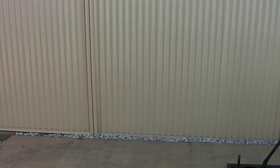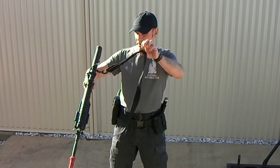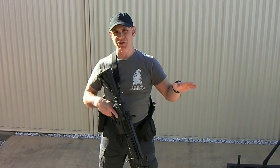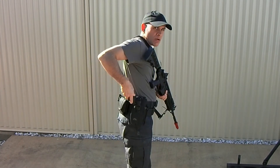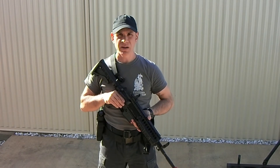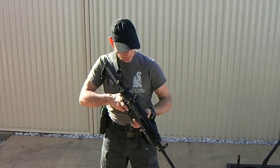Bear with me one second while I grab some training gear to continue making my point. I'm wearing my training duty belt and this is a training rifle. We are filming in a residential area — these are training guns, they are not real. There's no magazine. We comply with all local laws and internet regulations.